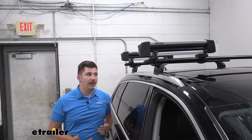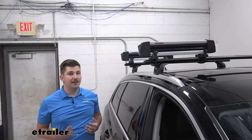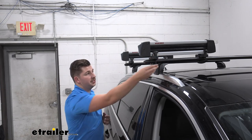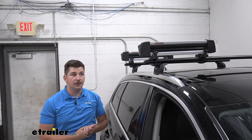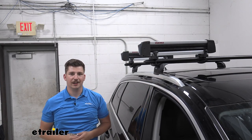Regardless of which route you go, I think the Fresh Track is going to be a pretty good option. For me I'm just missing that extra bit of security on the clamps, but overall it's easy to use, it's going to have really nice buttons, and good capacity for your Q7.